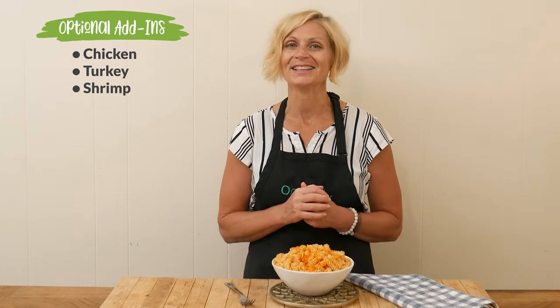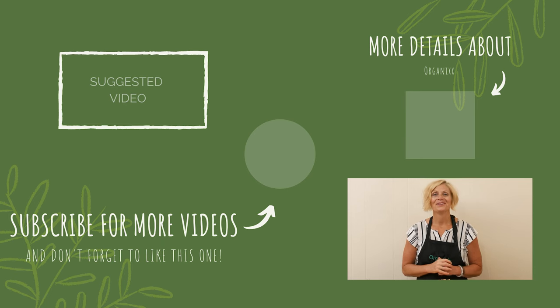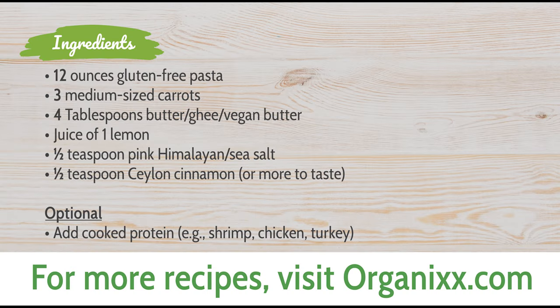I hope you give this one a try. Thank you so much for joining me today. Be sure to follow us each week for a new healthy recipe. Take great care of yourself and I'll see you in the kitchen. Bye-bye!